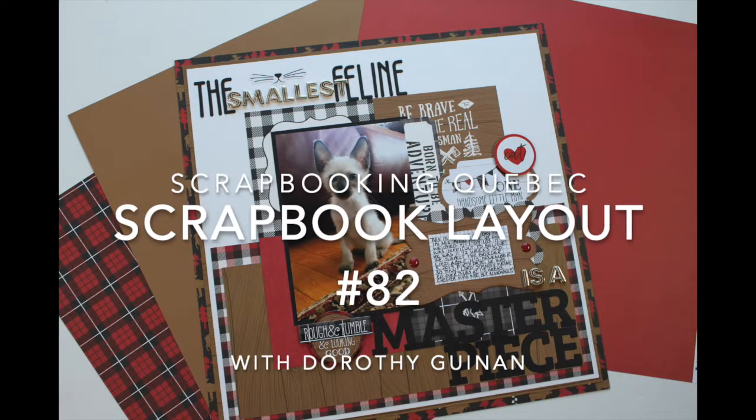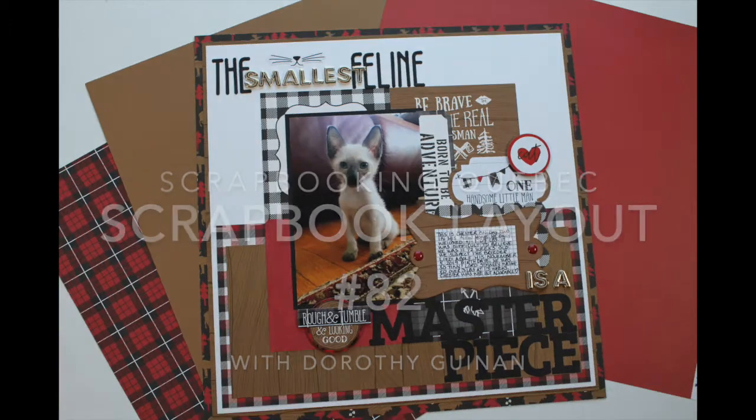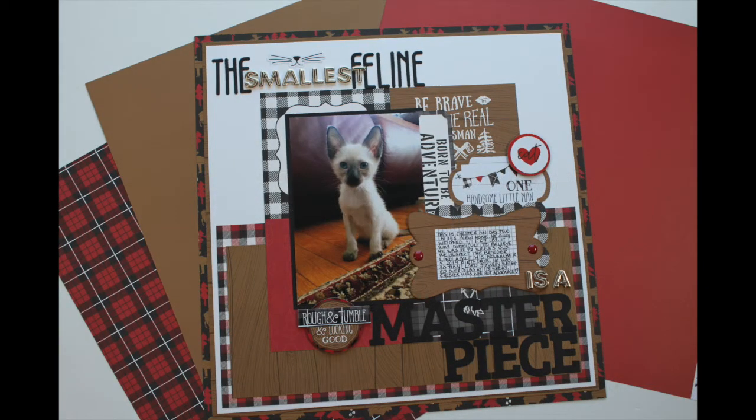Hi, it's Dorothy Guining with Scrapbook in Quebec and today I'm here for the Scrapbook Nerd Online Shop. I was challenged to create a layout with a really big title this week and as it turns out I love making pages with big dynamic titles. So I'm going to share a few tips and tricks today and also demonstrate step-by-step how to incorporate really big titles on a layout.